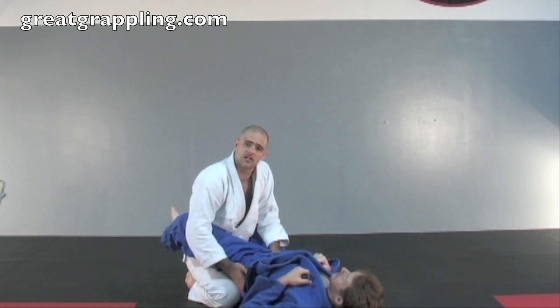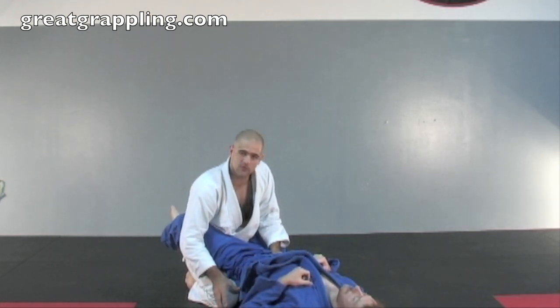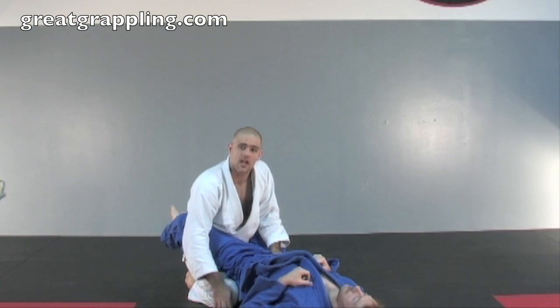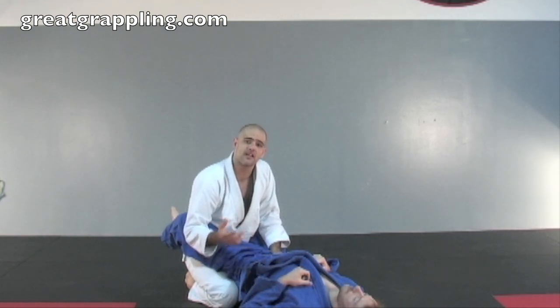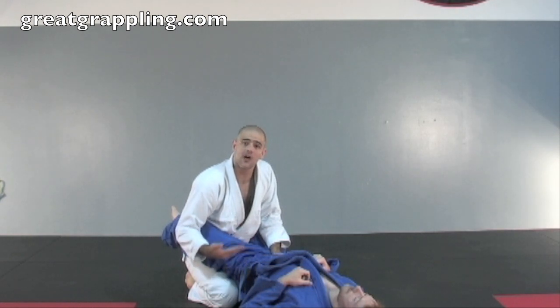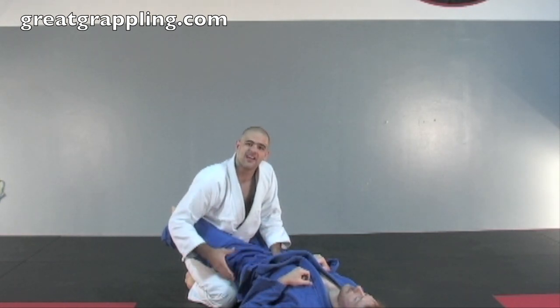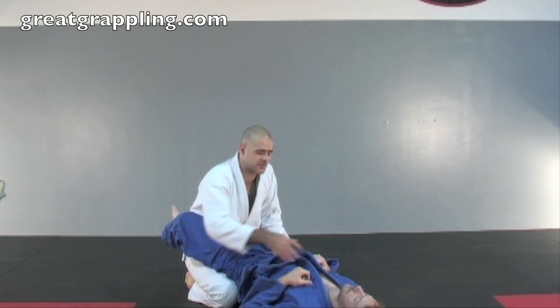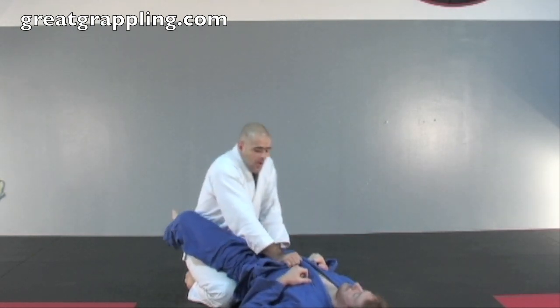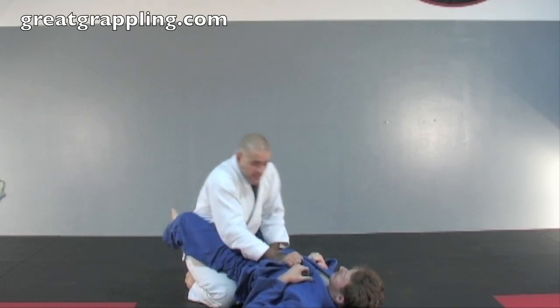If you step too close, you're going to get in trouble. If you step too far away, you're going to get in trouble. There's like that little Goldilocks middle ground that we need, and the only way you can really find it is by repping it out because your legs are a different distance than mine. All I can tell you is that when you turn that knee in and drive it into his stomach, it should put a lot of pressure on the hips. So again, I start to put a little bit of pressure on his chest and I'm going to hit the hip slam. Boom.